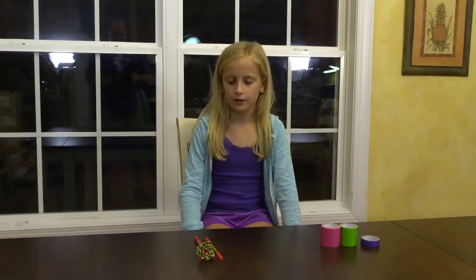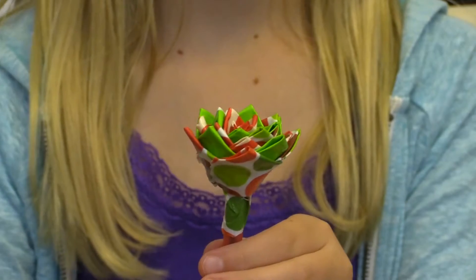Hi, I'm Allie and today we're going to be making the duct tape flower pin. After we're done it's going to end up like this. I like them because they're fun to make and they give your pins some flair.